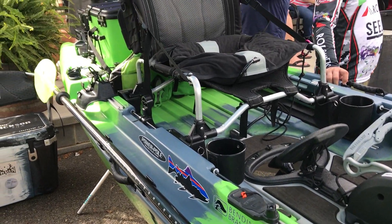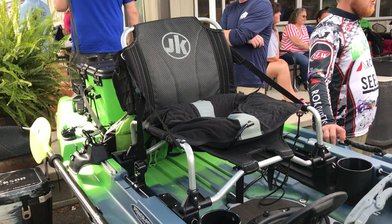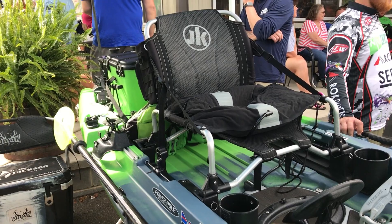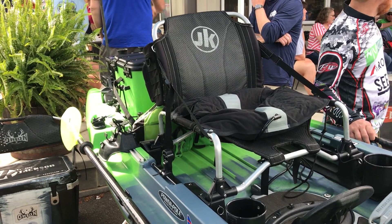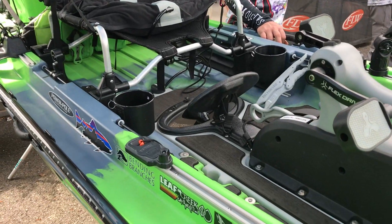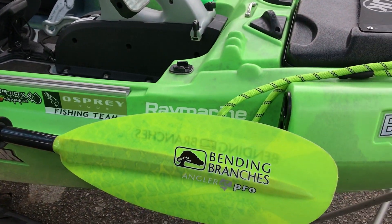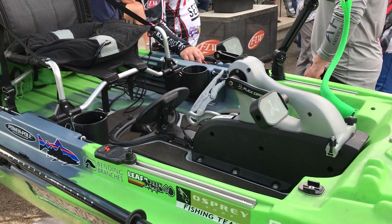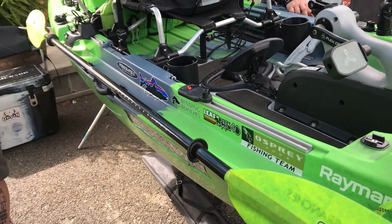This is the widest monohull fishing boat that we make. You can stand in it, no problem — it's got a lot of confidence in it. You'll fall out of it before this boat was to flip over with you. Very stable, and even though it's wide, it's still a pretty fast boat.